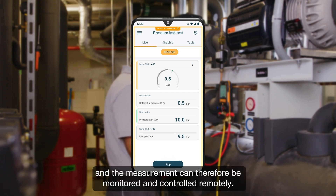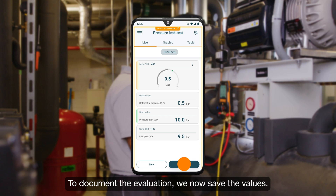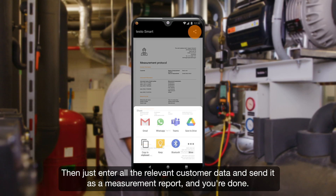The measurement can therefore be monitored and controlled remotely, which is particularly helpful for long-term measurements. To document the evaluation, we save the values, enter all the relevant customer data, and send it as a measurement report — and you're done.